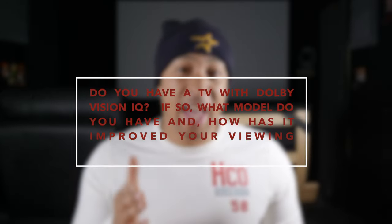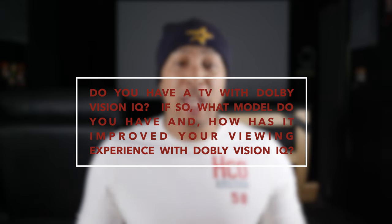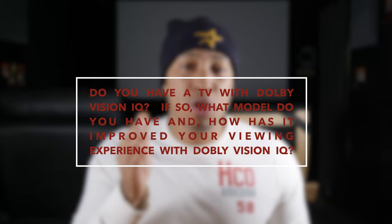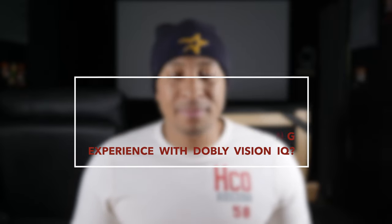I'm really glad that Dolby is addressing a huge issue for home theaters, because everyone's lighting setup at home is different. And if your viewing area is not light controlled, then Dolby Vision doesn't really help you all that much. So kudos to Dolby for finally addressing the issue. Time for a query of the week: do you have a TV that has Dolby Vision IQ? If so, what model do you have and how has it improved your viewing experience with Dolby Vision?